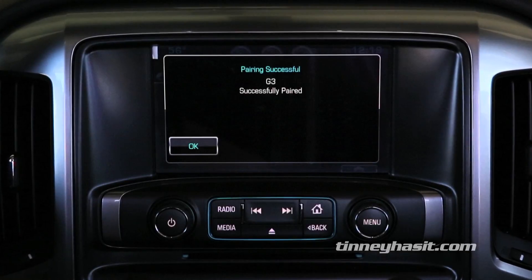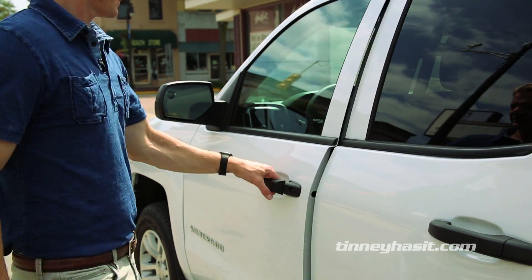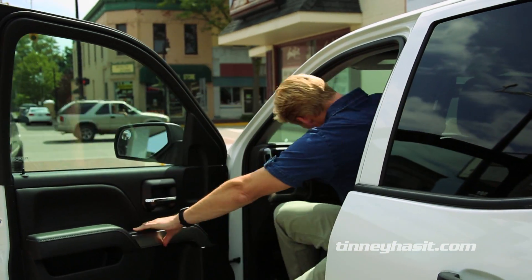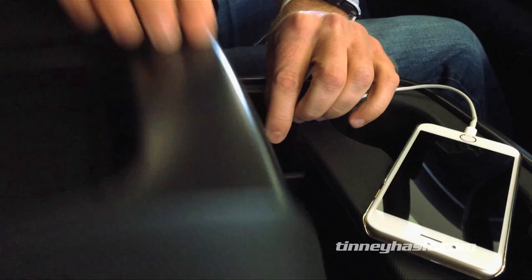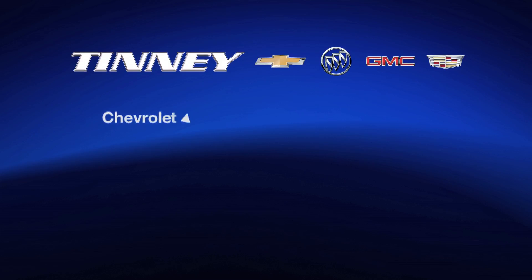Your Android phone will now connect to the Chevrolet MyLink system every time you get in your vehicle. This feature will allow you to accept and make calls without having to reach for your phone while driving. Keeping your eyes on the road and always looking ahead is the safe way to stay connected while traveling.